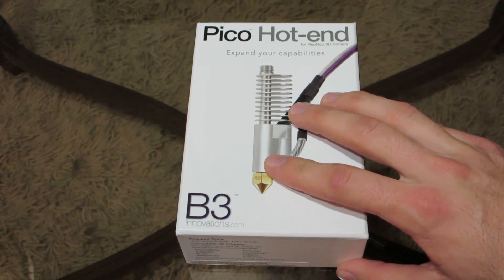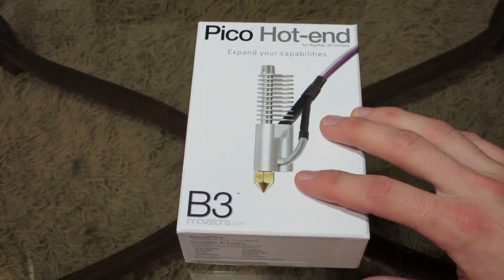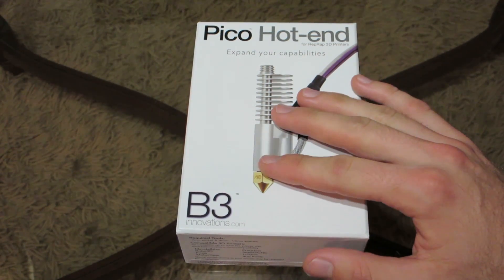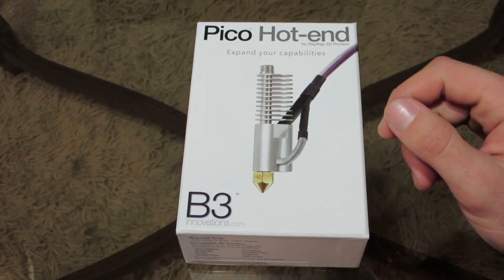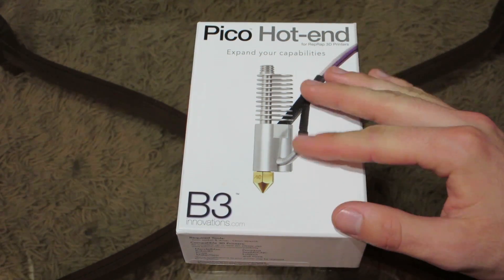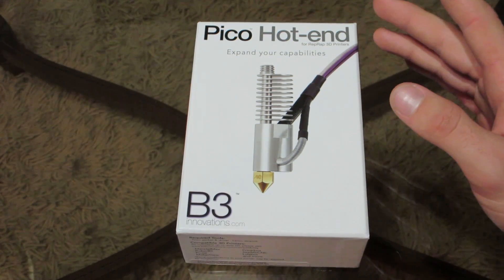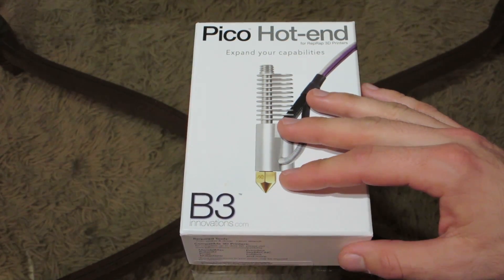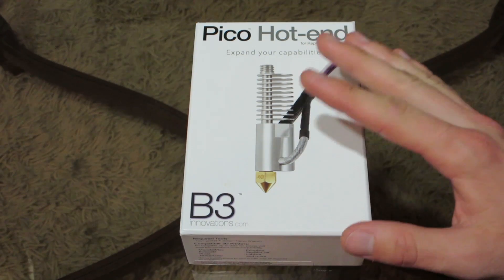I'm going to be installing this into my DaVinci printer. The reason why I wanted this is because this hotend will allow you to print what some people call exotic filaments — things like Ninja Flex, which is a type of filament that's almost a rubbery material, as well as nylon, wood filaments, and various other filaments that the default extruder cannot print on the DaVinci. By installing this it will allow you to print those other filaments, which I really wanted for other projects.